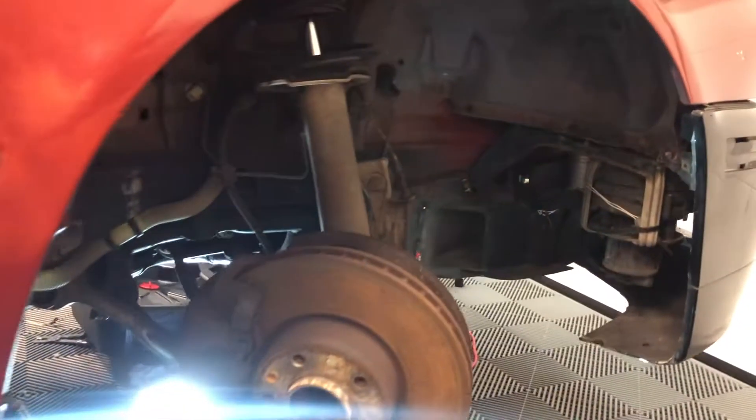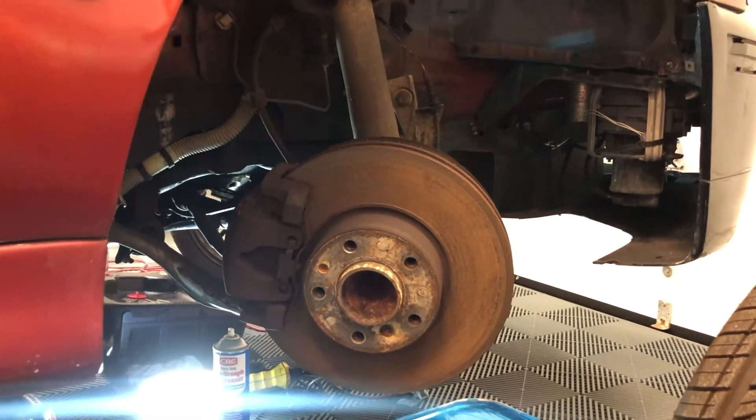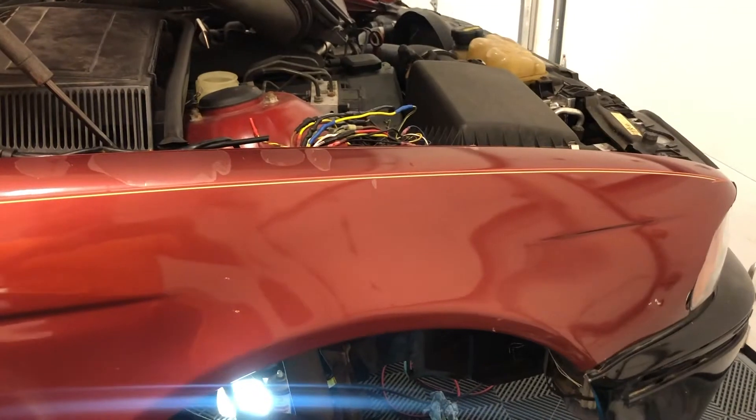Best part is it's going to be a free modification and it's pretty quick and easy, and it works with all of the V8 E39s — so that's the 540 and the M5.